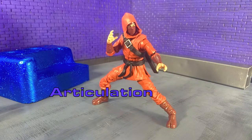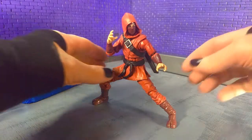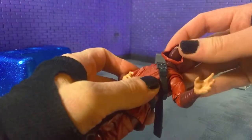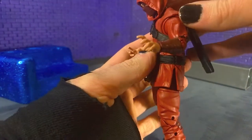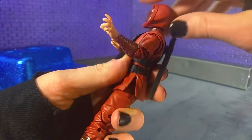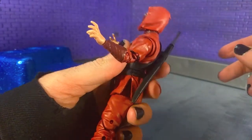Moving on to articulation — this is a point where I think it could be done a little bit better, though they do give you a lot and that's definitely commendable. So it's an absolutely respectable amount of articulation. Going from top to bottom: the head is on a ball joint with a hinge. You can get a decent amount of movement down, though not much up at all — partially because of the hood and partially because the hinge just doesn't get back there. So you're not going to get a lot there.